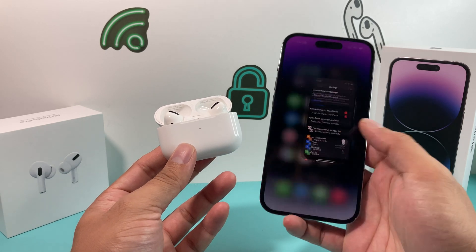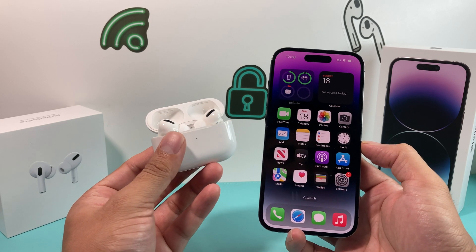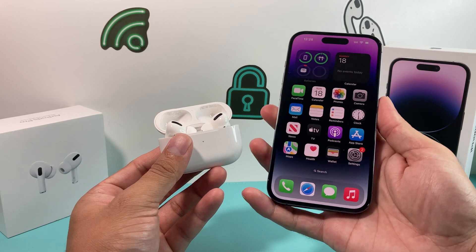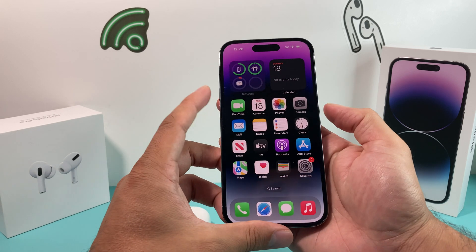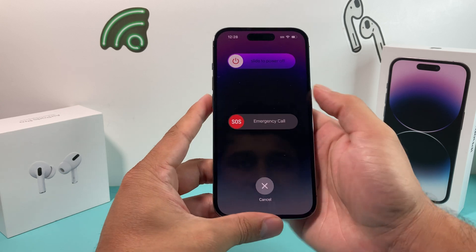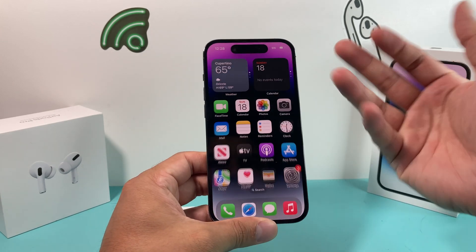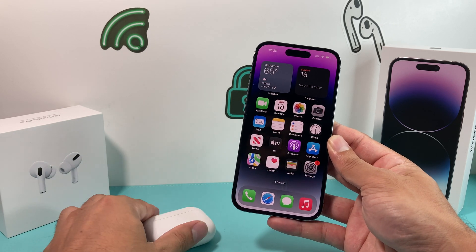Now let's say if you're having issues connecting — what can you do? The first thing you can do is close the lid a couple of times, wait about 15 to 20 seconds, and then try again. If you're still having issues, go ahead and turn off your iPhone. On the iPhone 14 Pro, you're going to press the volume up and the side button at the same time, press and hold, slide to power off, wait until it completely shuts down, and then hold the side button until it powers back on. That will help the phone recognize any new signal.